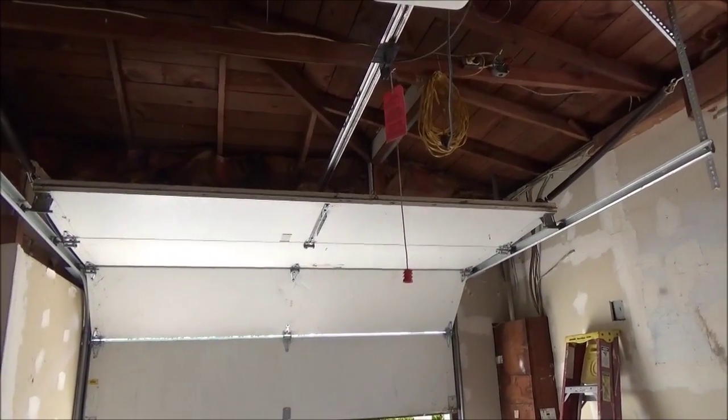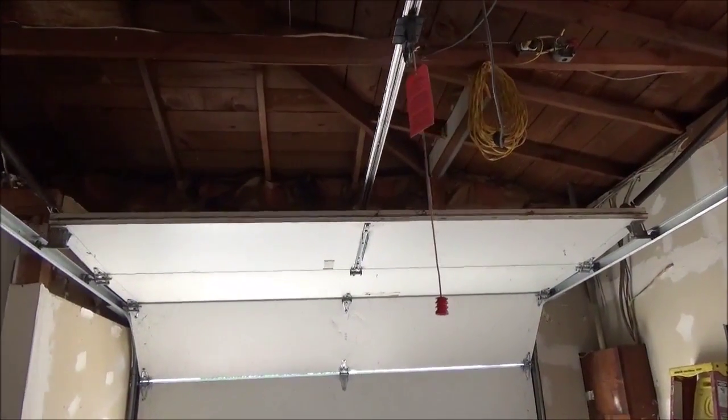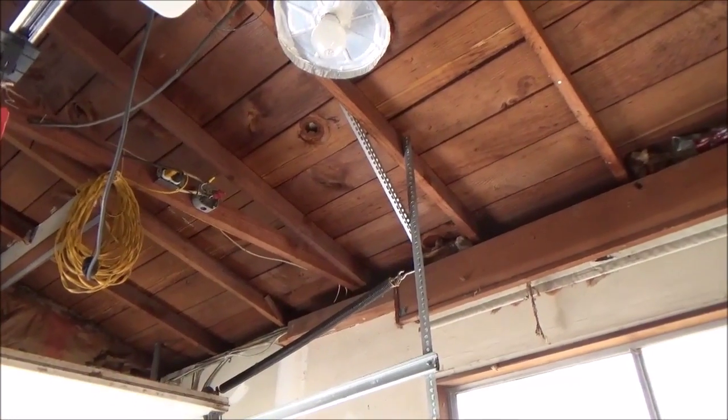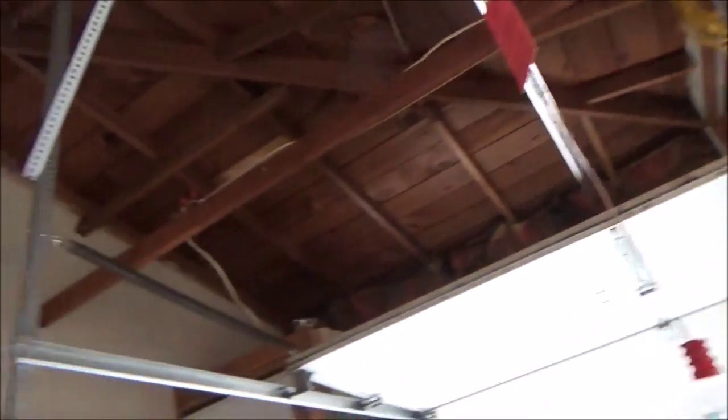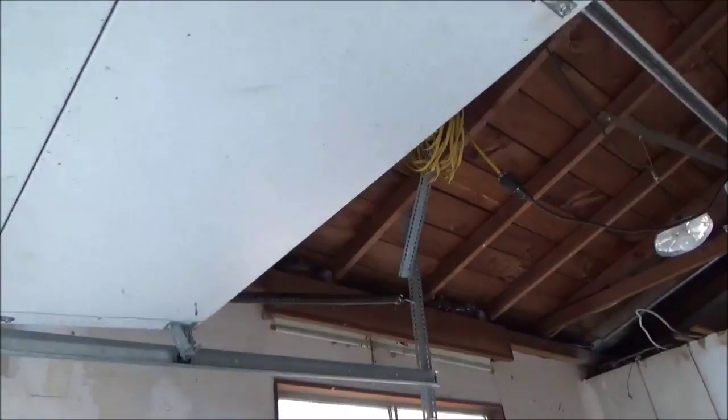What we have today is a spring conversion. We have a garage door with what they call extension springs. You'll see the springs on the side of the tracks — one there and one there. Those are not very desirable springs to use on your garage door. We're going to change this to a torsion system.